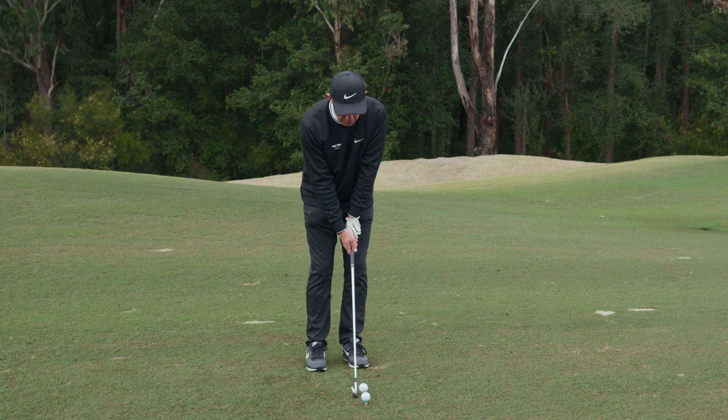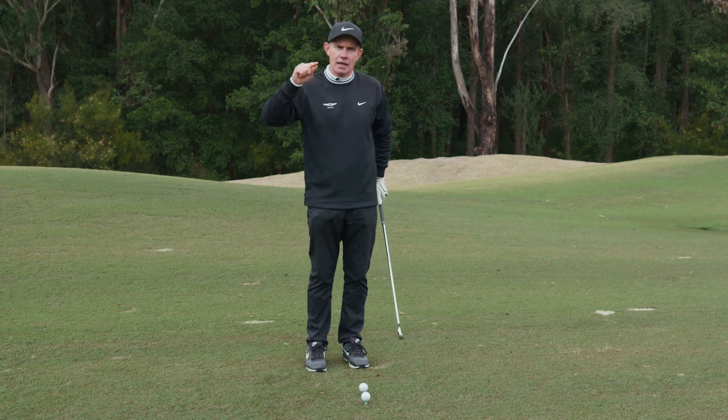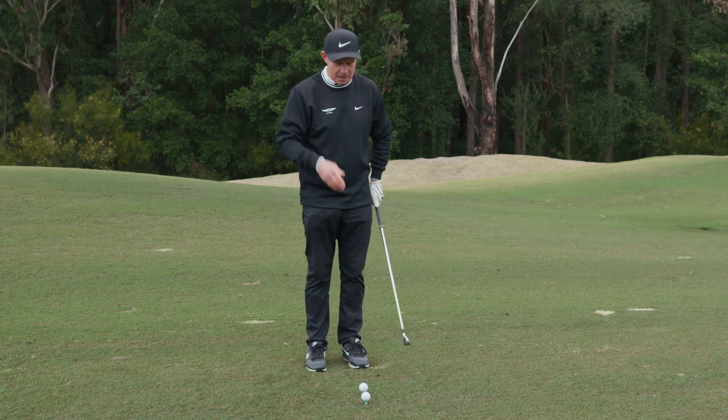First of all, we just made little swings — little half swings — and got the ball out of the middle. I couldn't advance until every ball came out of the middle.